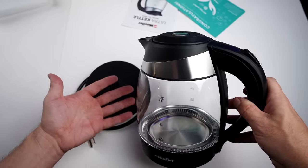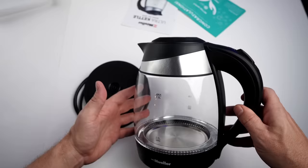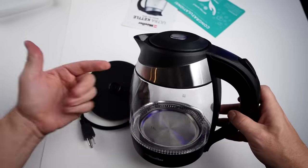People say it's well built, lasts for years, simple to use, and boils water quickly. Not a lot of complaints — a few people said the lid would stick, and others said it did not hold up over time. Let's clean this out and get started.